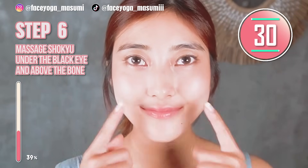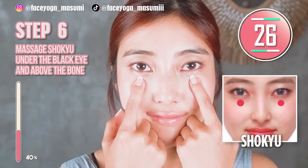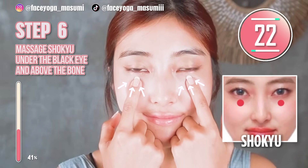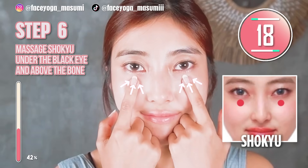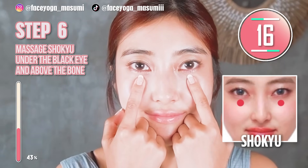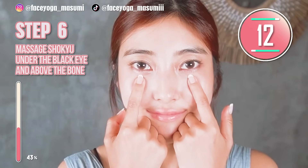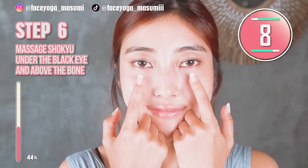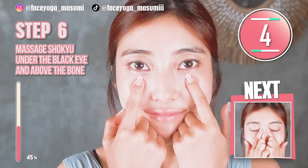Under the eye area, try to press gently. You can find the acupressure point inside the bone. Slowly release and slowly press. Repeat this movement. This will help to prevent dark circles under the eyes and also tired eyes. It's a natural technique.